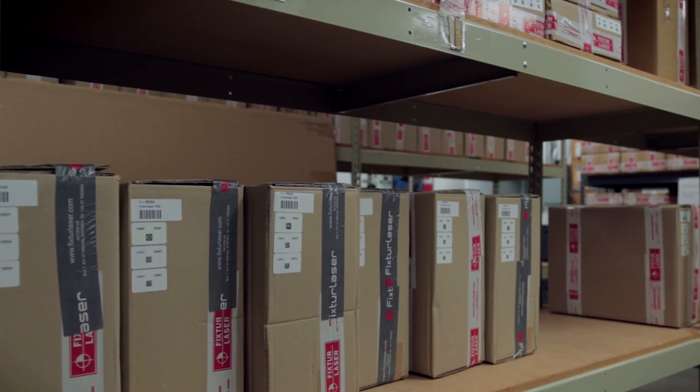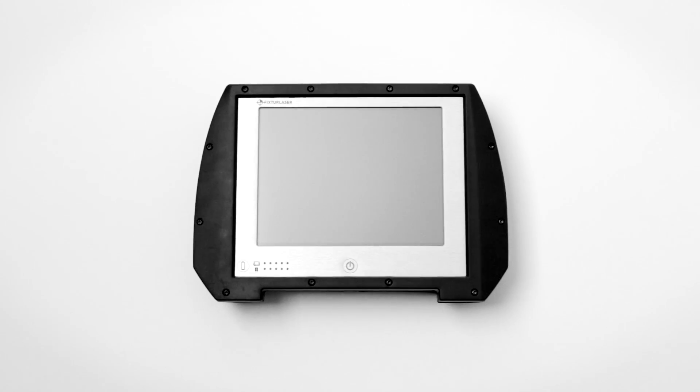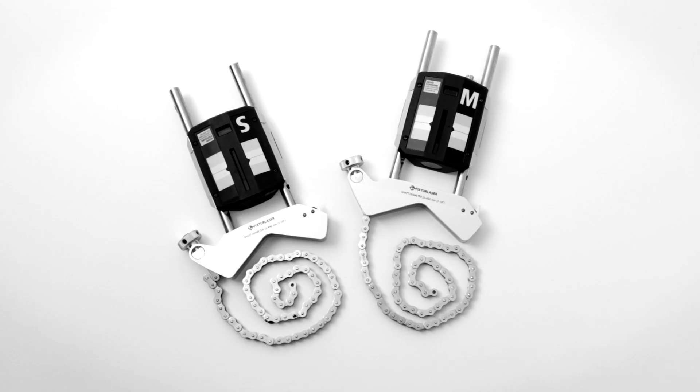When you send your tool in for calibration, the Vibraline Lab technicians first clean the units. Next, they inspect the display unit, batteries, cables, laser heads, and detectors for damage.